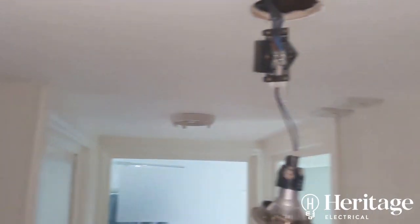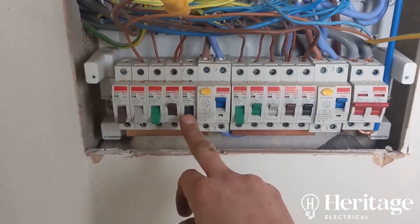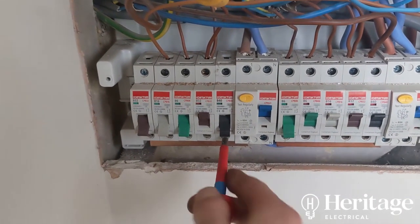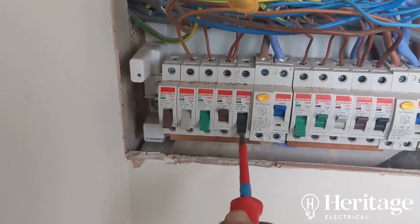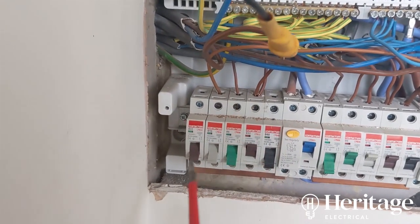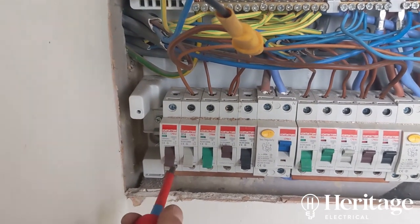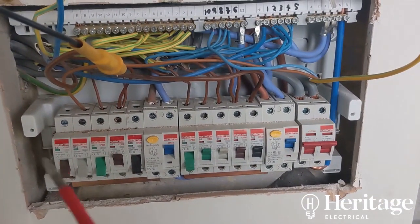We're onto the final circuit — the garage, previously on a B40. Going through and checking terminal tightness, I find one that just spins — it's threaded, not a good connection. That breaker needs replacing. Fortunately there's a spare B32, so I'll put the garage circuit on that and let the customer know they need a new B40.